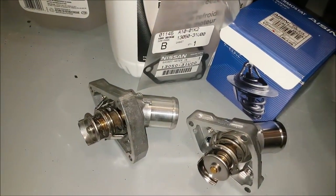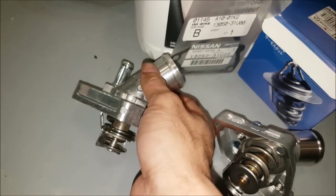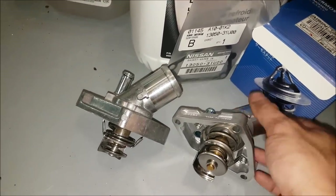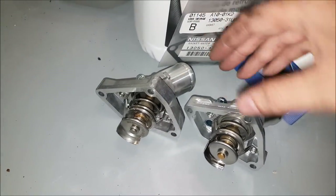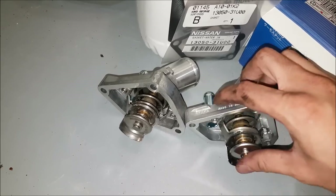Looking at the two thermostats they look identical. You can see the Mishimoto one is also nicely machined. The flanges are the same thickness, they feel like the same weight, everything's in the same position. It's really hard to tell the two apart if it wasn't for the 'Made in Japan' engraving on the AISIN one.